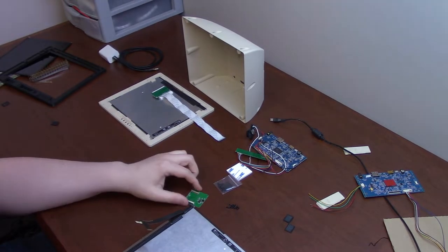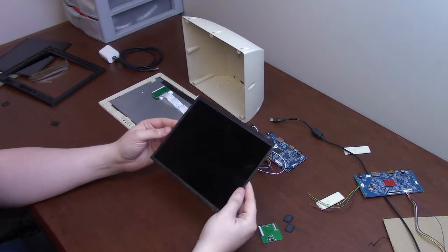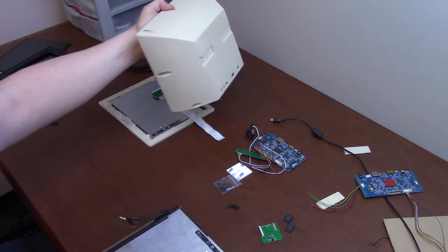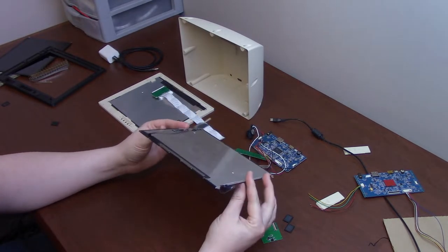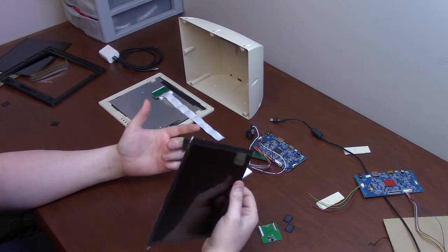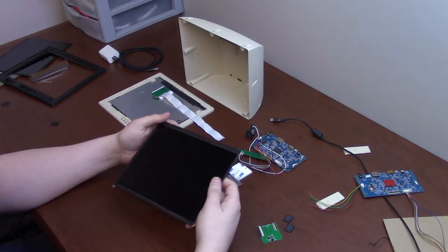Welcome everybody. This is Greg with LaserBear Industries here to show off installing the iPad LCD into our new CRT style case. This case will turn this little iPad display into a CRT look-alike for the MISTER project. Realistically, anything that uses an HDMI output will be able to display on this.